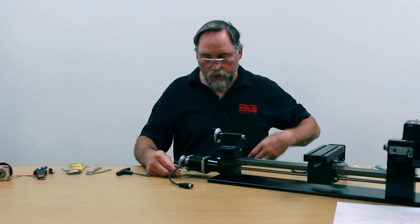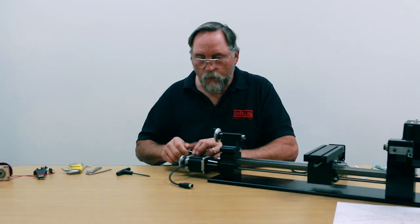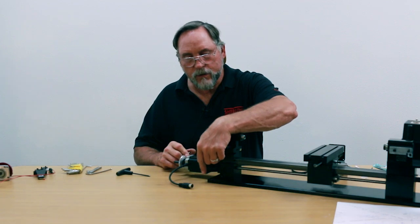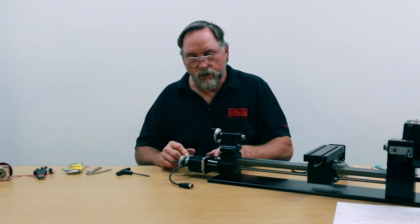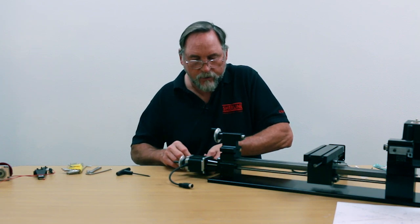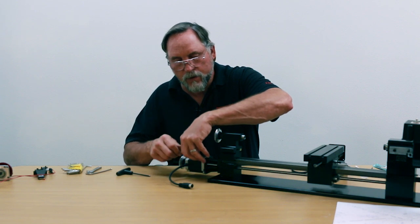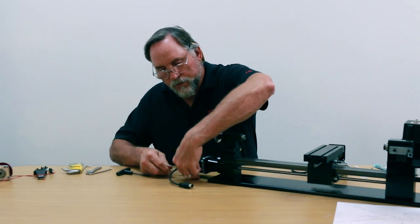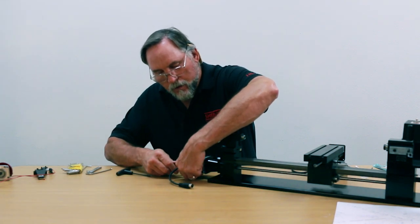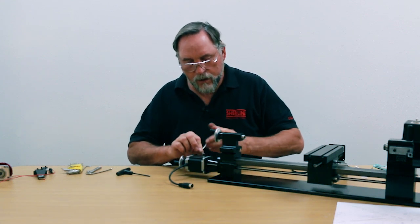Once you have all four screws started, tighten all four of them down. I want to tighten these down before tightening the set screw on the side so there's no lateral load on the stepper motor shaft. Get them snugged finger-tight by hand first, then snug them all down. Those are all finger-tight — now we'll torque them down a little bit.